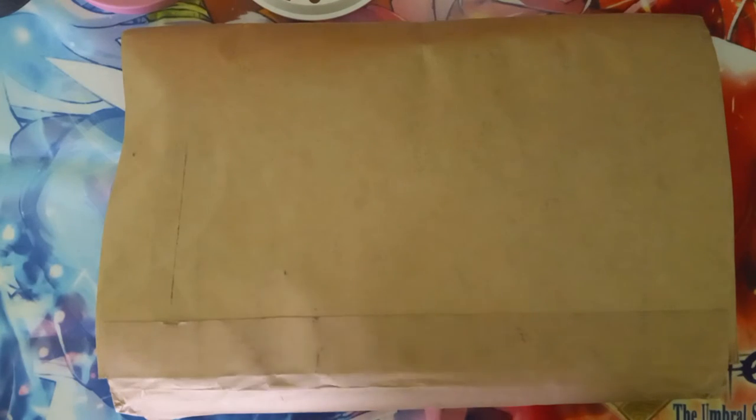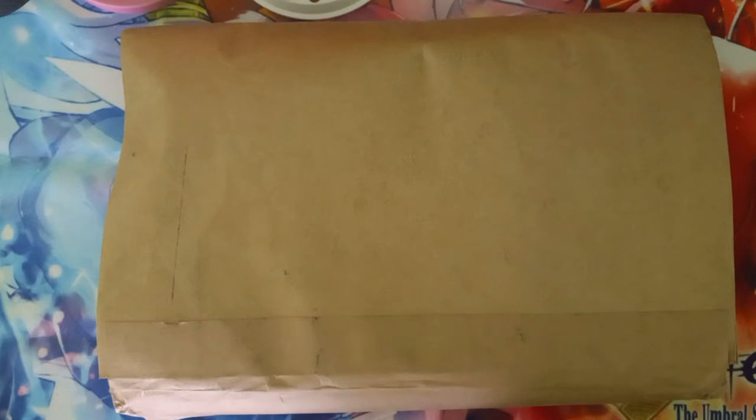Welcome everybody, TMOGH here. You can see I got another package, which means another anime goods video, so let me open it and show you what is inside.